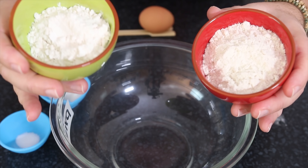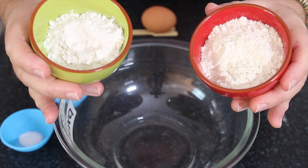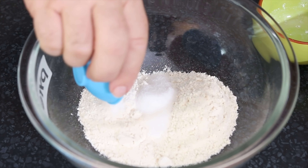Today in Steve's Kitchen we're making that all-time American fairground classic, the corn dog. It takes a little bit of effort to get the batter just right, but no effort at all to eat. Come on, let's get and make corn dogs.